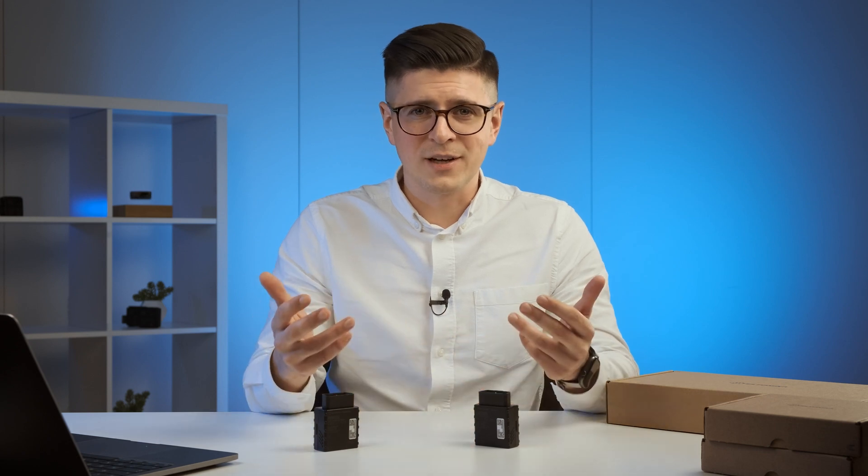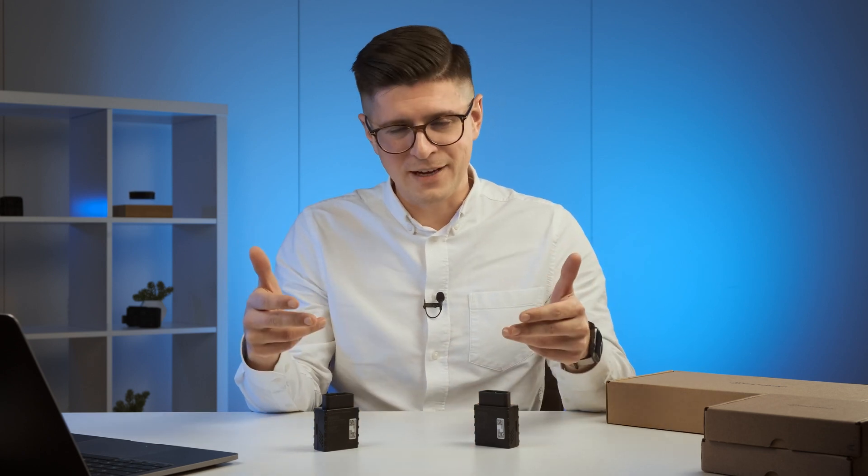And I almost forgot — we have top use cases for these devices, which include insurance, rental and leasing, electronic logbook, and delivery services. For the summary, I would like to highlight the top three reasons to buy these devices: extremely easy installation, global connectivity, and numerous features, as well as the wide range of use cases where you can use this device wherever you like.